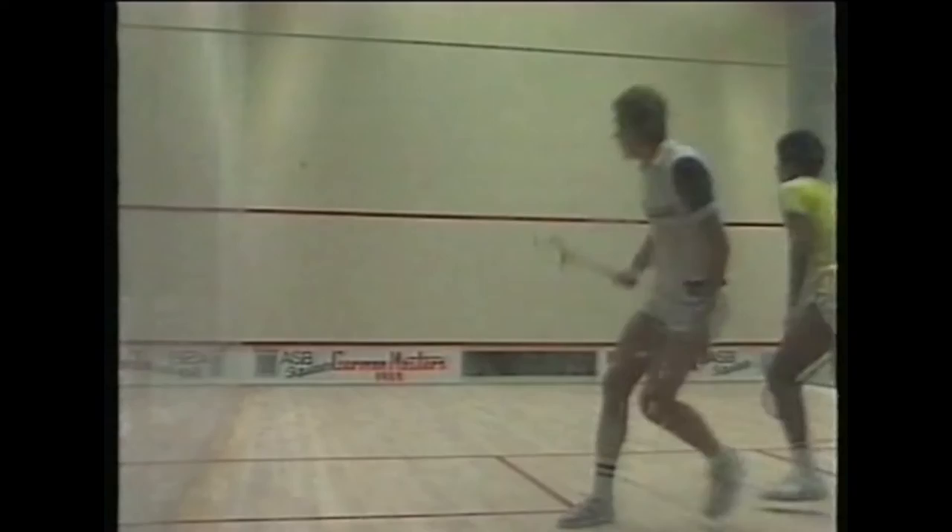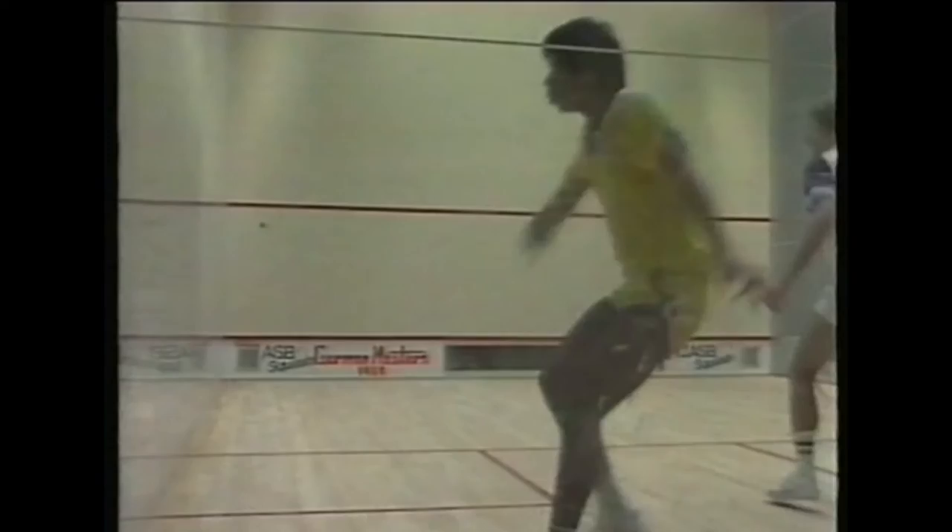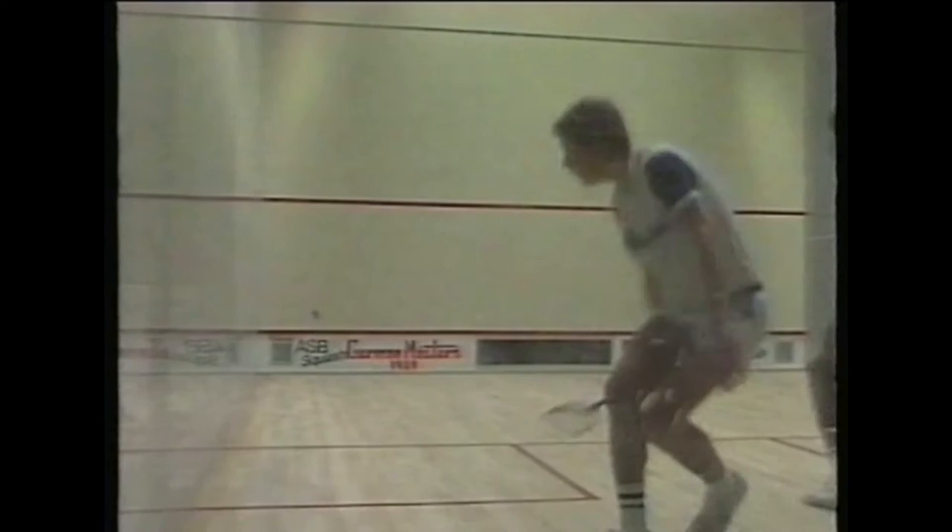Although we have seen a wide array of angles, boasts and cross courts in these routines, the most important ground stroke by far is straight down the wall to a length — keeping the ball in the corridor shown in routine three, as Jahangir and Jeff Hunt demonstrate here. These ground stroke routines are like the trunk of a tree, from which all the other strokes grow.